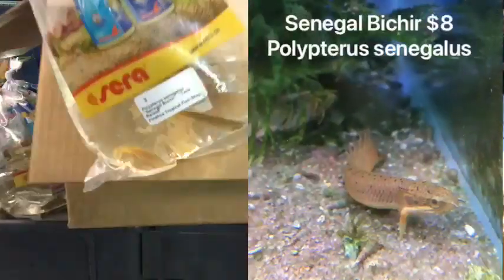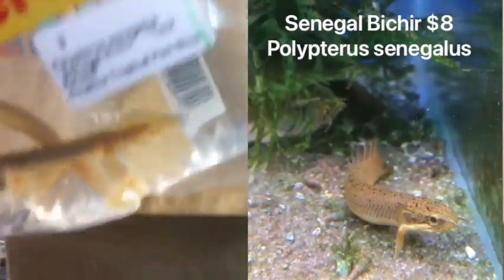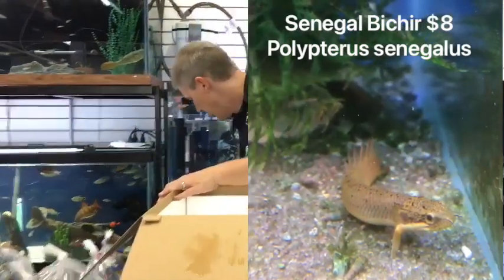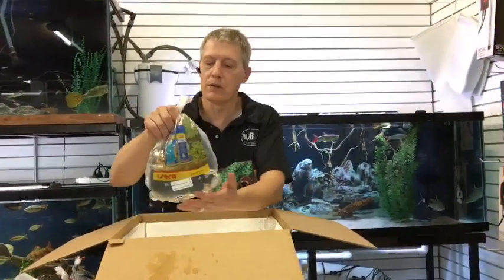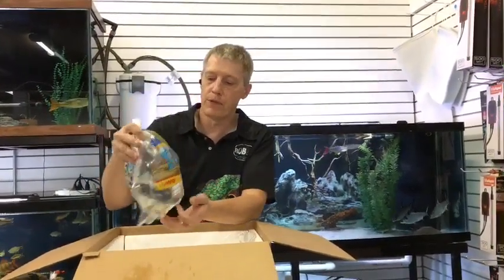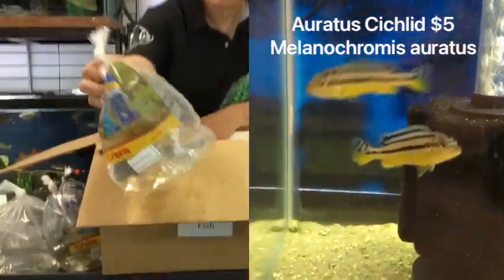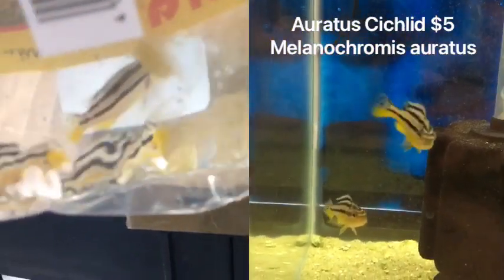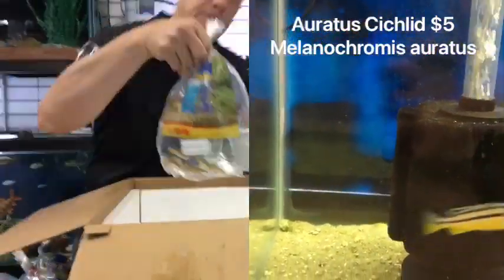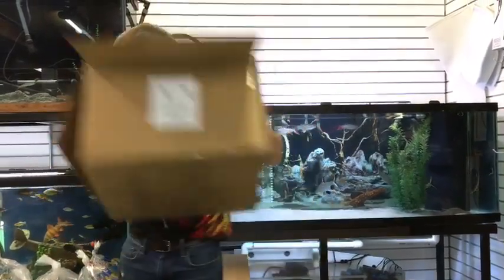Senegal bichirs — sold just about out of those guys this week as well. Remember, those guys get pretty big — about two feet max, though eight to ten inches is more average. But that's big enough to eat a lot of fish, so make sure you have room for those guys. Melanochromis erratus — the erratus African cichlid. Nice stripey guys, not particularly big, but a little bit on the ornery side, even for African cichlids. Super, super neat.